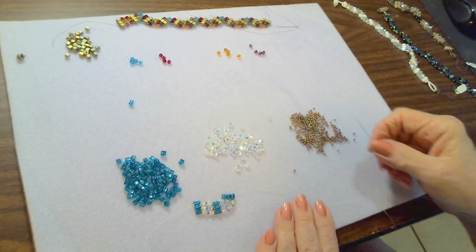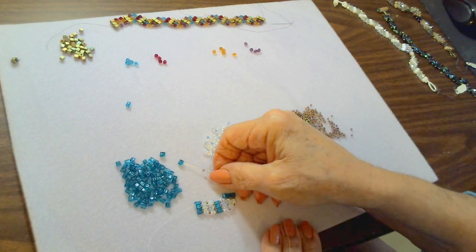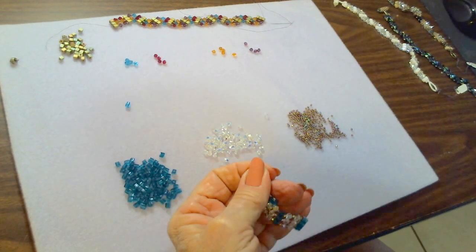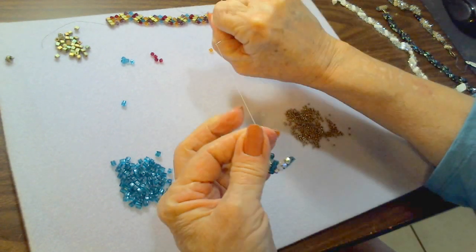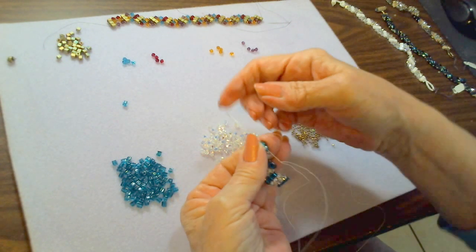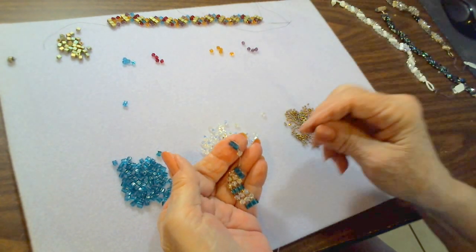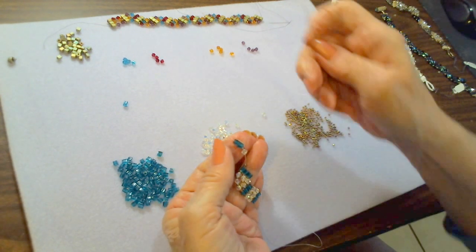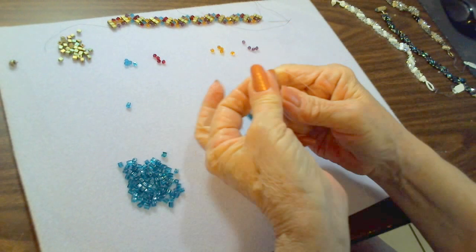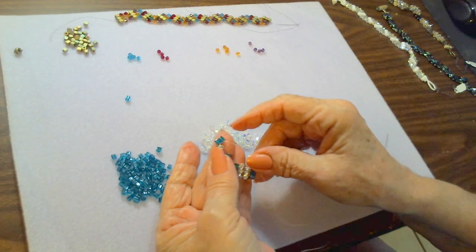We're starting off again with one, so we pick up one seed bead, one crystal, another seed bead, and two cubes. Pull that down, holding the thread taut so everything is tight, and go back up through those two cube beads. The threads should be sitting next to each other. If there's a big space, pull the cube down so it's sitting next to the other and give a good tug to bring it back down to where it needs to be. Now it's nice and tight next to that crystal.